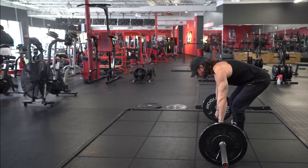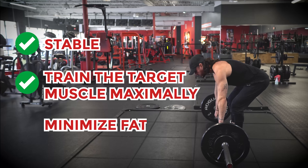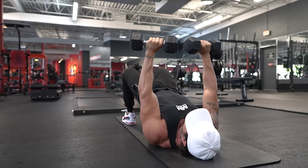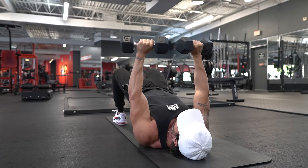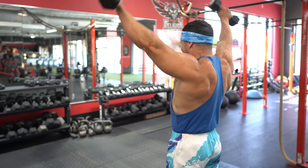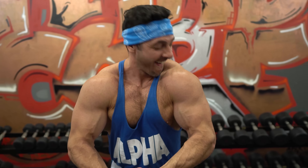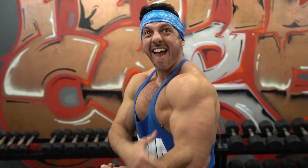Ideally, you want movements that are stable, train the target muscles maximally, and minimize fatigue. That's why I've chosen 5 exercises based on the foundational movement patterns. These ensure we hit every major muscle group effectively and enhance our functional capabilities to help us not only look like a million bucks, but feel like it too. So, without further ado, let's jump right in.